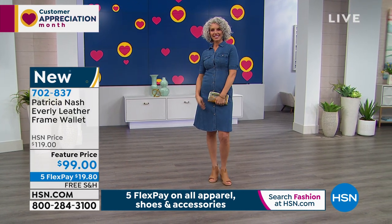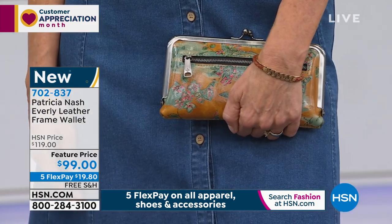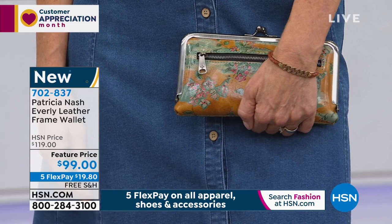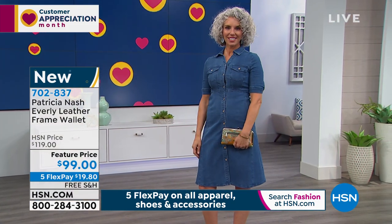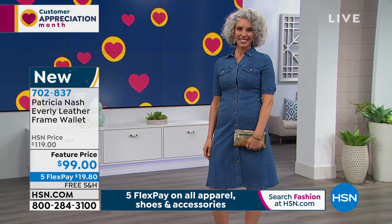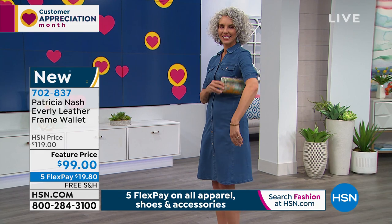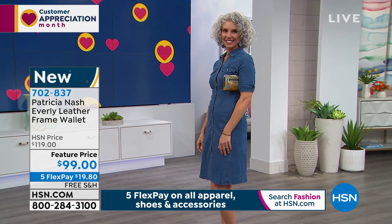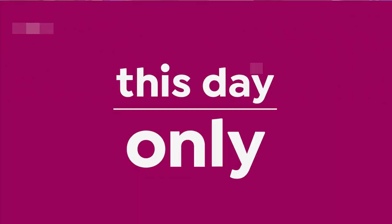You can see on Christina how great that looks with denim. So if you'd like to pick it up, now's your chance. We took $20 off — don't forget, all of our Patricia Nash bags are free shipping and handling, and all on five interest-free credit card payments. They match back beautifully to our today special in our 8 o'clock hour. Now it's time to talk about an HSN exclusive.